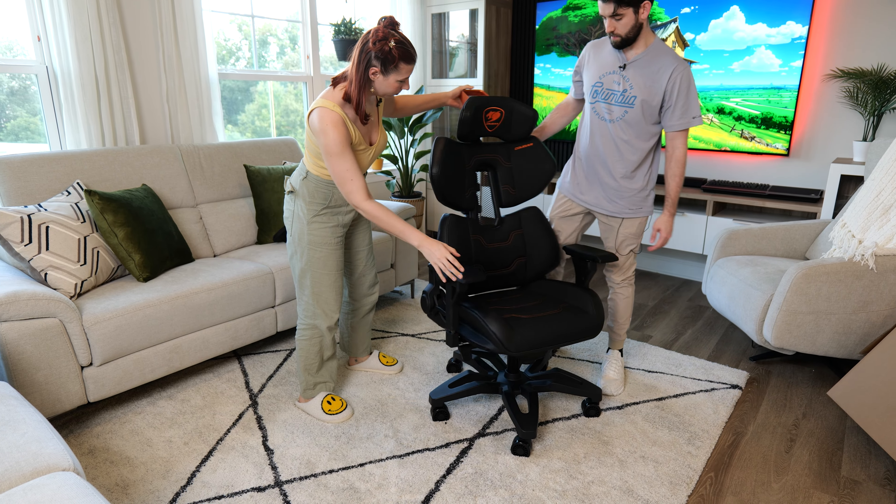I guess the final thing to ask you guys is: which chair is cooler? My chair. No, I actually think your chair looks cooler. Let us know in the comments. We'll catch you guys in the next one. If you enjoyed the video, give it a like, subscribe if you're new, and we will catch you in the next one. Okay, bye guys.